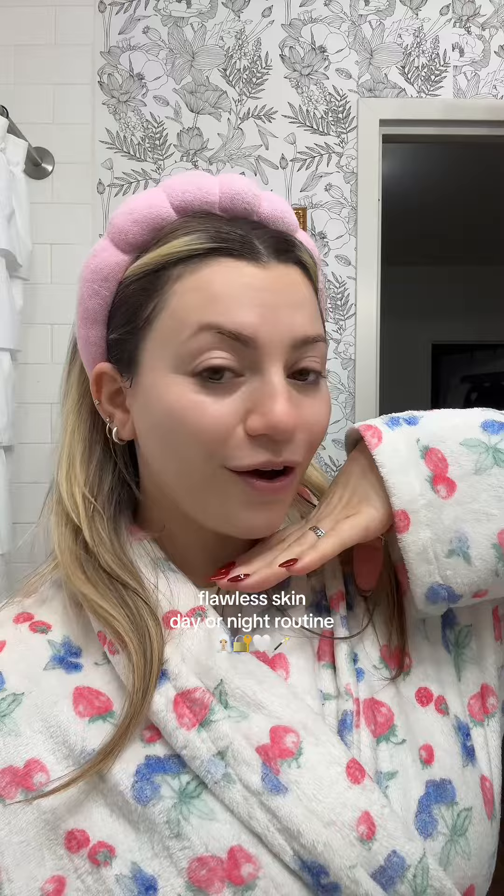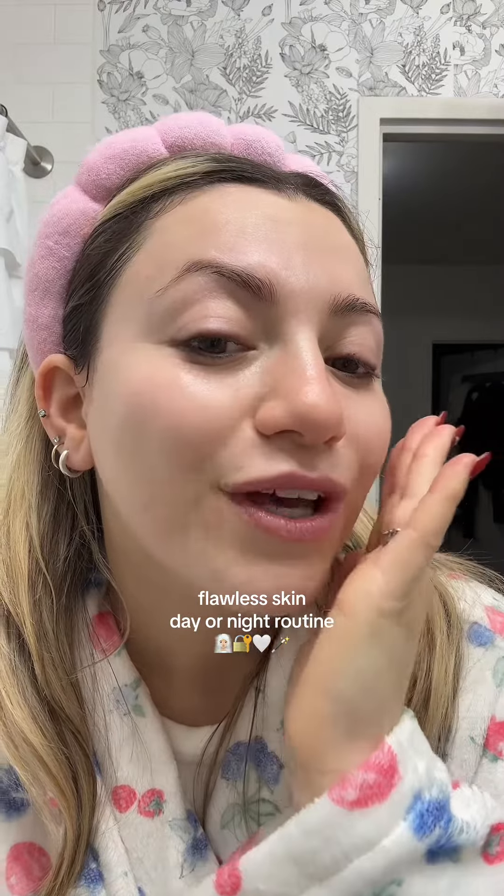Last but not least. And we are all done. The skin is looking so good.